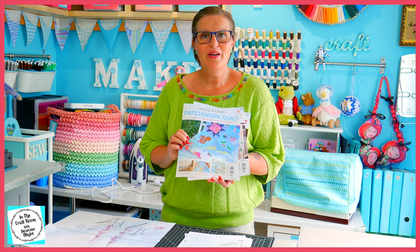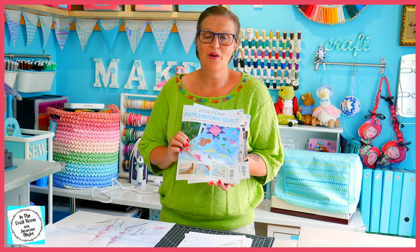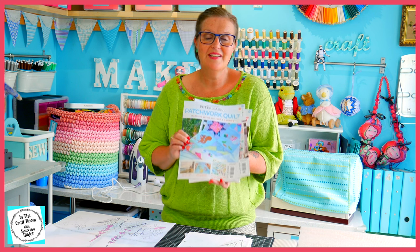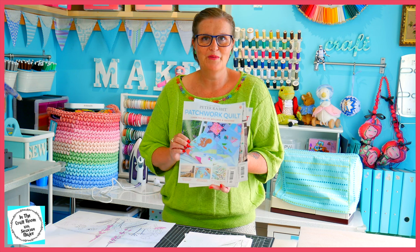To do our first lot of foxglove floral appliques on the right, you will need issues number 79, 80, and 81 of the Peter Rabbit Patchwork Quilt Partworks.